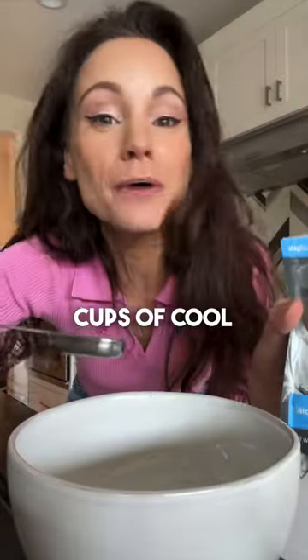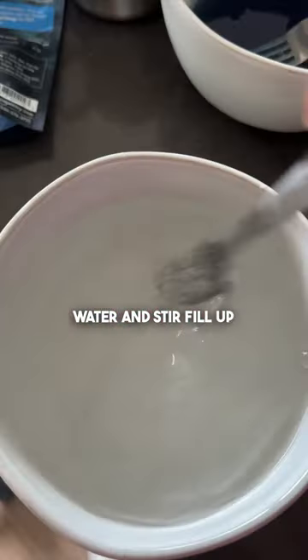In a different bowl, add two teaspoons of food grade calcium chloride and two cups of cool water. And stir.